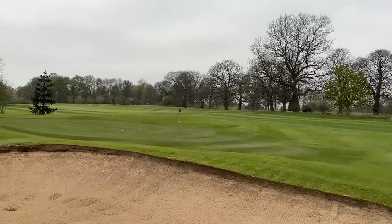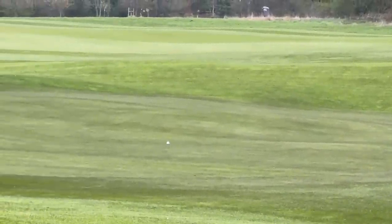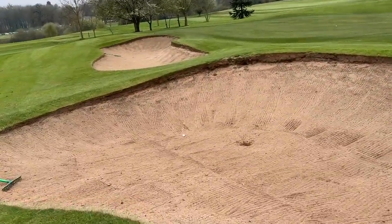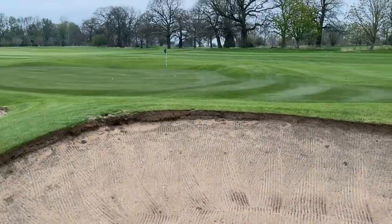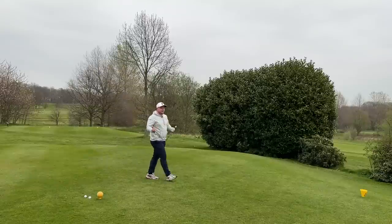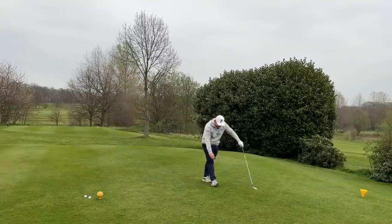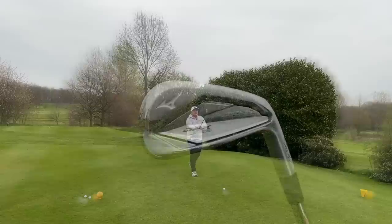The big thing I want to assess is consistency. The middle shot was absolutely spectacular, the first one was an okay fade, and the last one was a bit toe-y — not quite the ball speed, a bit short and left. So it's not the most forgiving on a really bad strike, but if you're going to miss with a bad shot, you might as well do it with the best-looking irons on the market.